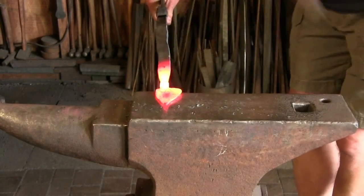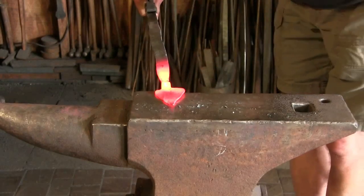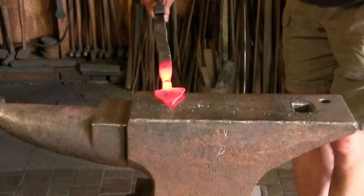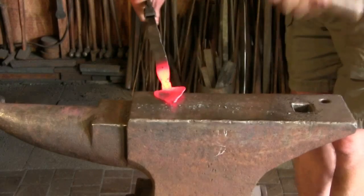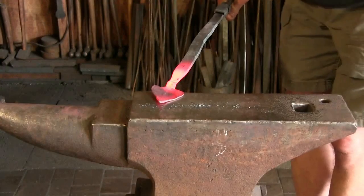Using wrought iron instead of modern steels changes the way the pieces look and weather and the shapes that turn out. And I think that produces work, or can produce work, with the character that's closest to the original.